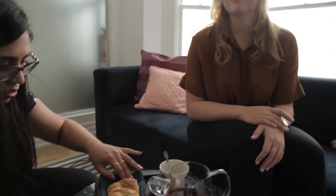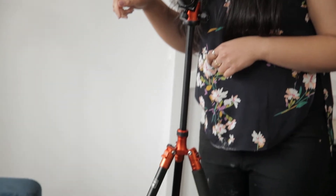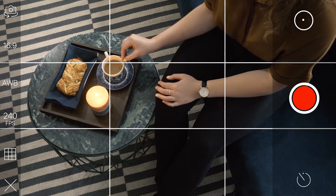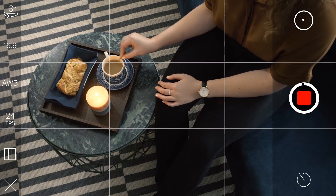Creating a Cinemagraph that involves isolating a movement on a subject that is supposed to stay still is often quite challenging because the subject must stay still at the exact same time. For this Cinemagraph, I filmed Cassandra stirring the milk in her tea using my iPhone on a tripod. In order to capture a motion that will loop seamlessly, Cassandra needs to be completely still while maintaining a consistent stir with her right hand.